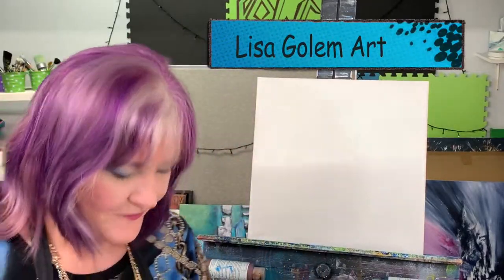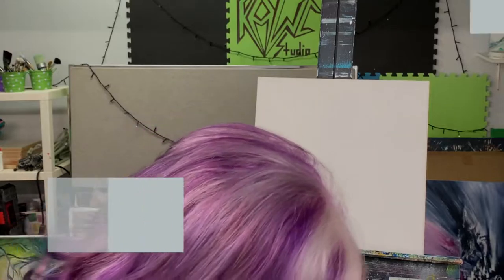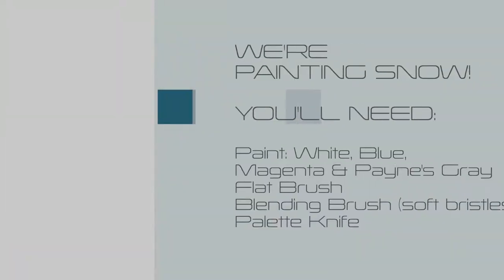Lisa got home here again. I wasn't sure if I should wear my elf hat tonight, but it's kind of warm in my studio, so I'm going to go ahead and get some paint on my palette.